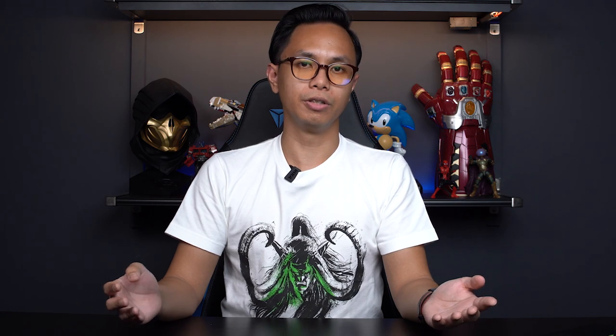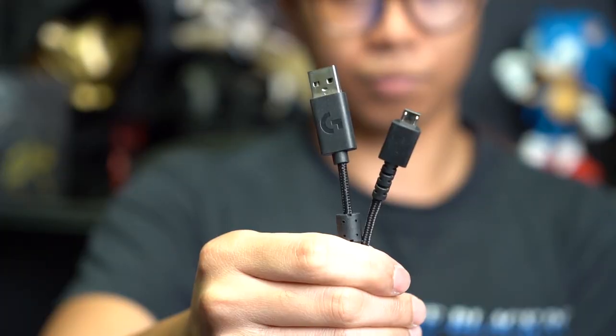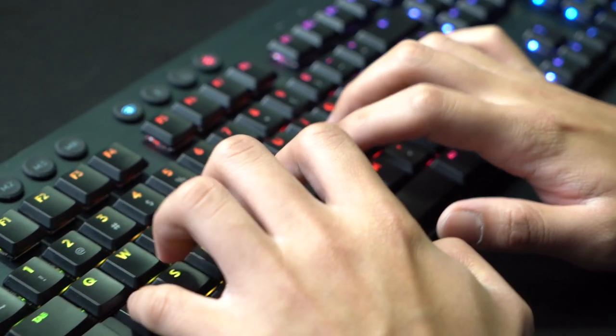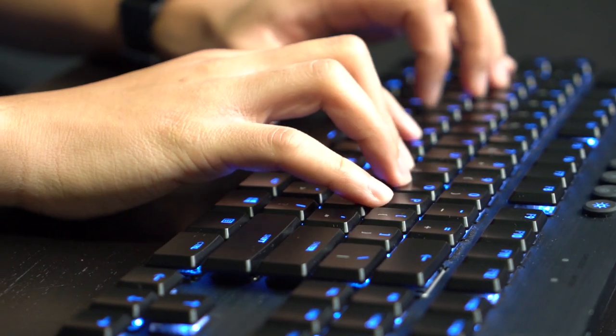As a wireless keyboard, the G915 will eventually run out of juice, hence the need for a micro USB cable. The good thing is that you won't need to worry too much about charging, as the G915 packs a battery life of over 12 days. The G915 comes at a premium price of $399, so this might put off some gamers who are looking for a more affordable option.